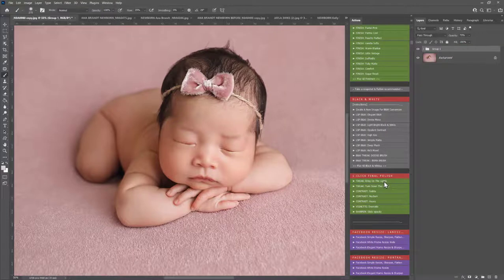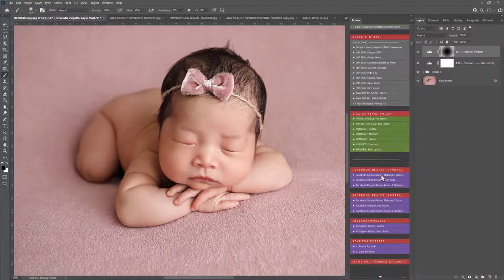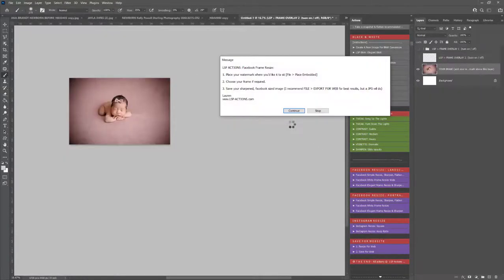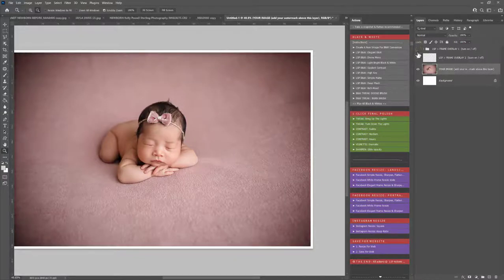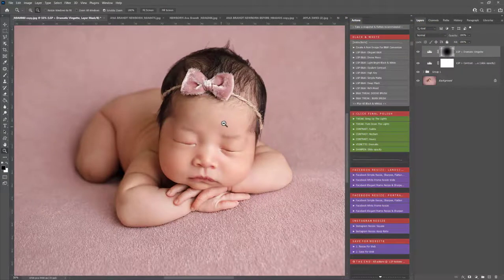Then we have the one-click final polish: bring up the lights, turn them down, subtle contrast, dramatic vignette. You can sharpen by sliding the opacity. The Facebook Resize — if you'd like to know how to use these properly you can watch the overview video, the first video, and right at the end I'll show you how to use those. Basically they will resize your image for Facebook without saving over your original. It opens a completely new copy of the image so your original is not altered in any way, shape, or form. You can go ahead and save it for Facebook — it's already resized and sharpened for you — and your original is still here untouched.